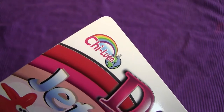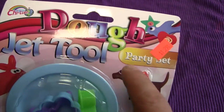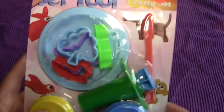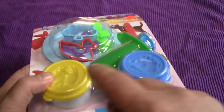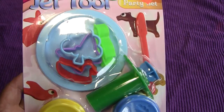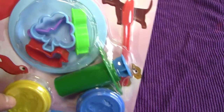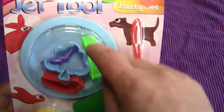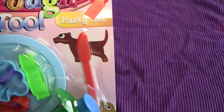I think that's French for 'the bright dog' or something like that — I'm not sure. But this is the Dojet Tool Party Set and this is what we're going to be active with today. You can see all the little parts: you got the dough, you got the jet tool, you got things to press out the dough with. It's going to be a regular party, and this is the Dojet Tool party set.